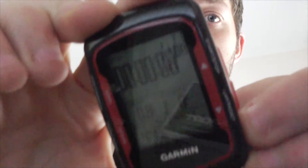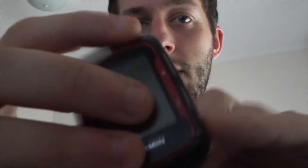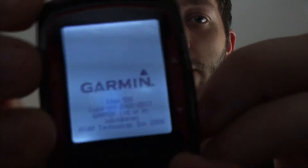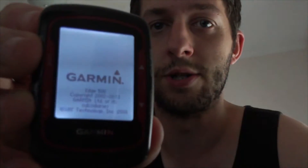Hey guys, so I noticed a lot of people are looking for a way to charge their Garmin while they're using it. Most of the time if you plug it in, it stops working or it goes into charge mode, which I'll show you right now. So say you're on a ride — that's what you'd see — and you plug a charger in. It basically turns off and stays on that screen, which is the charging screen, so you'd lose your ride effectively, which sucks.